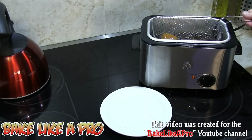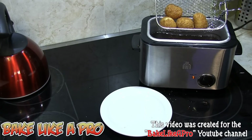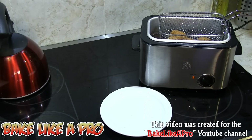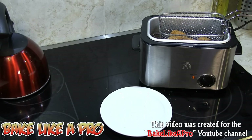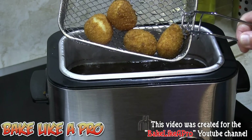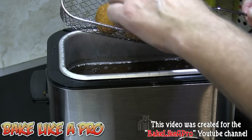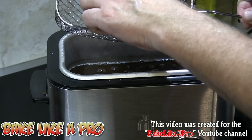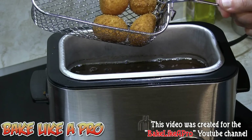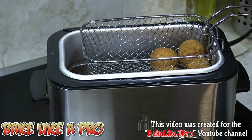This is about three minutes later — look at this, don't those look amazing? We'll put them there and let those drain off. Look at that — really, really nice with a nice crunch on the outside. You can actually hear the crunch. I'm going to do the rest of these and show you the finished product when I get back.